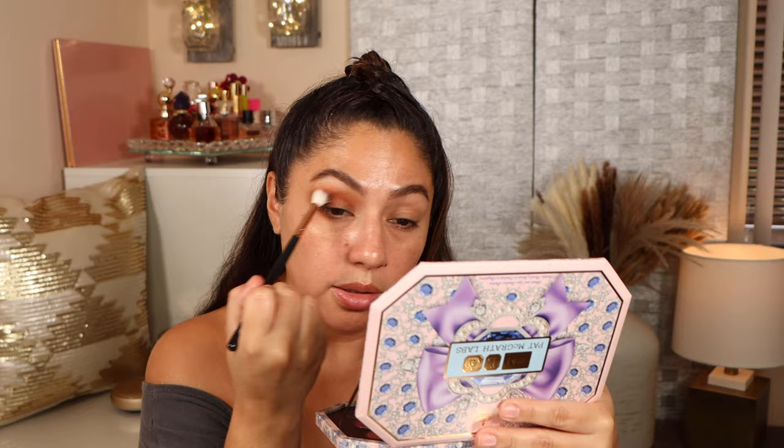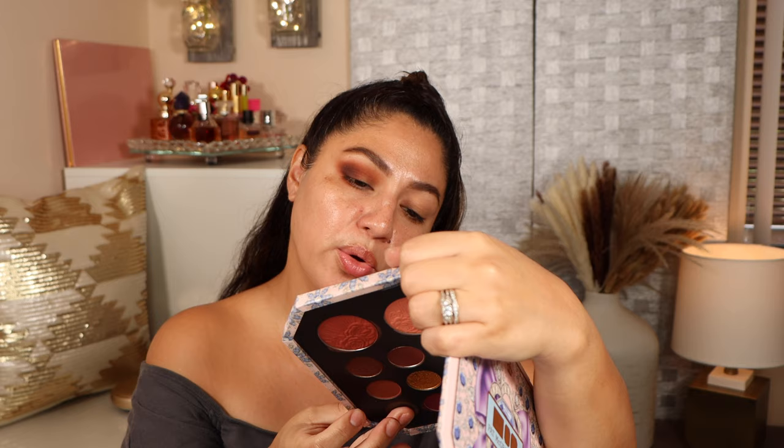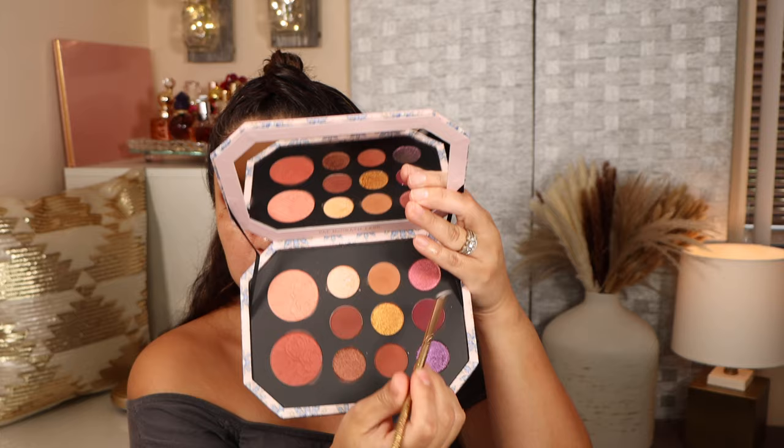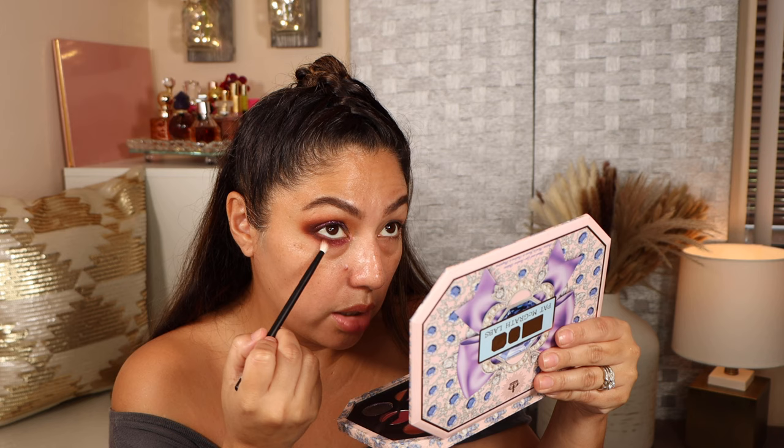Taking a clean brush to blend the edges, then adding Amethyst Noir all over the lid, leaving a little space in the inner corner — it looks so beautiful. Going in with Coral Nectar for the inner corner, bringing it in to meet the purple shade and also to the inner corner. Adding another shade to the lower lashes and going back with the deepest shade in the outer corner. That looks absolutely stunning — I love it!